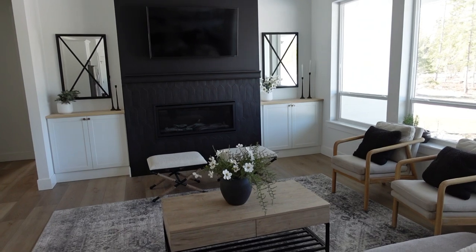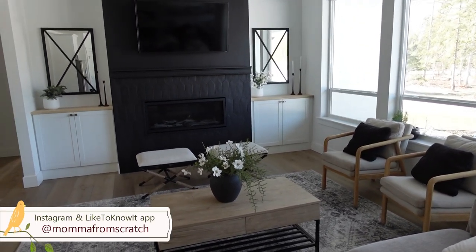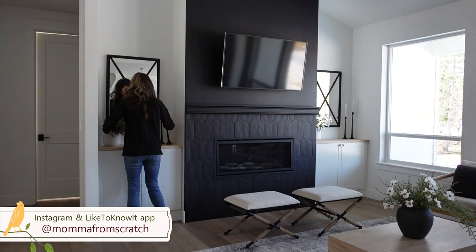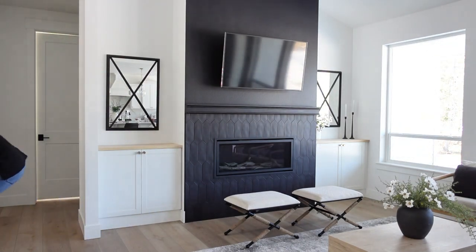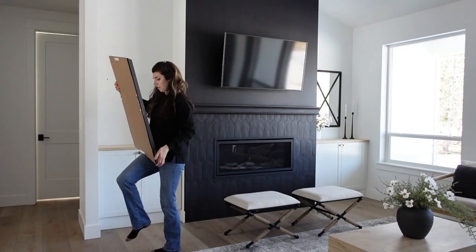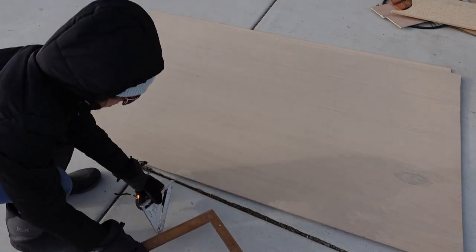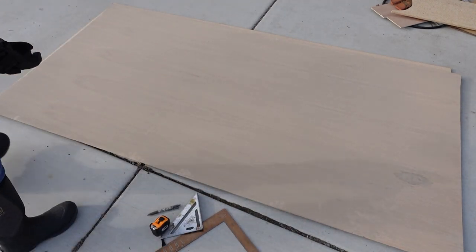Hey everyone, welcome to Mama From Scratch. My name is Emily and I hope you're having a beautiful day. Today we are going to be spring decorating, doing some DIYs, and cleaning. I'm so excited — we're going to be changing up this wall, the built-ins in the fireplace, and adding DIY floating shelves that you can create at home.